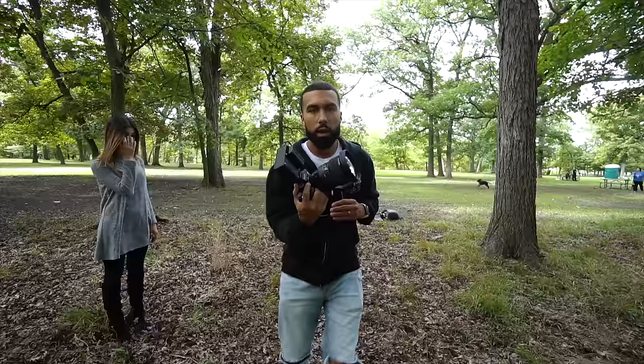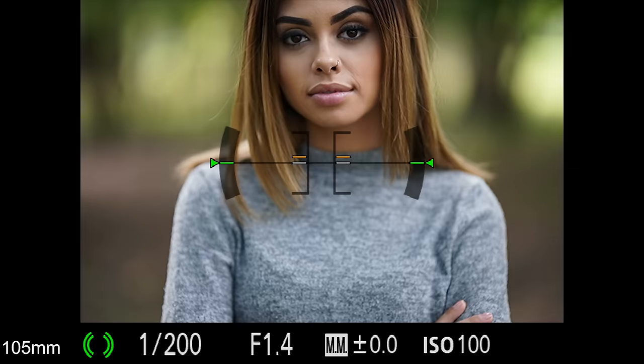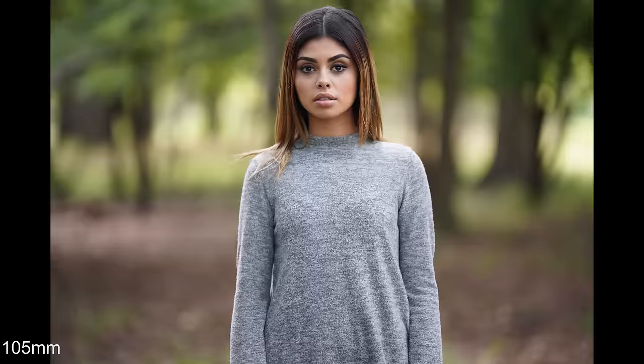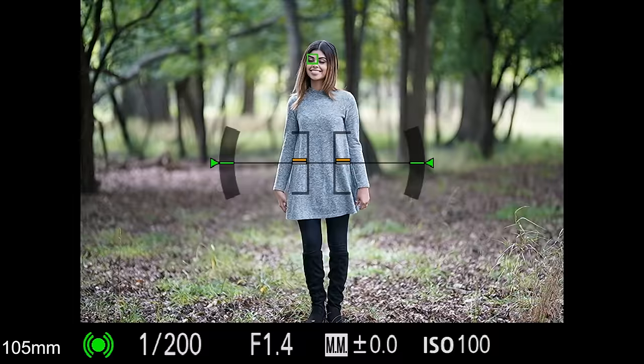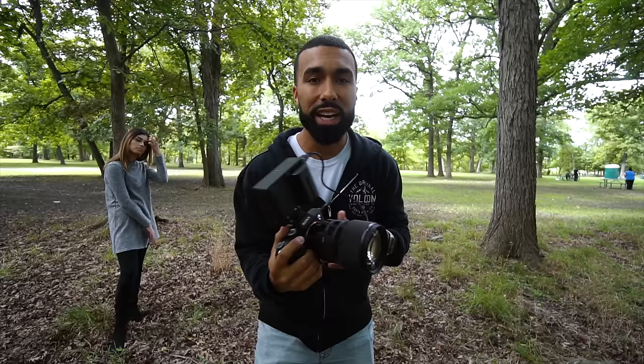The next lens is the 105mm f1.4. Things start to get interesting — look at that background. When I reviewed it, I was blown away at the 3D pop it gave me. The 105 is like the best of both worlds between the 135 and the 85 — I can still be close enough to communicate with the subject, but I get that 3D pop I love about the 135. It's definitely a sweet spot. I just wish the lens wasn't so big.